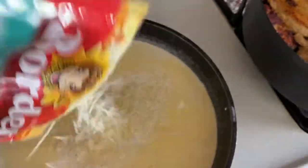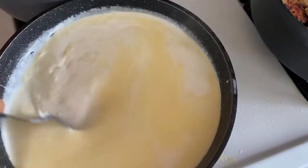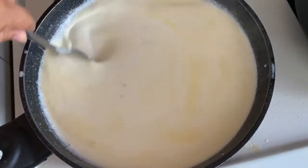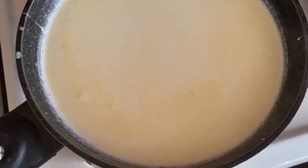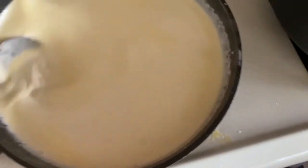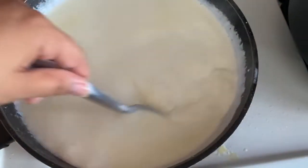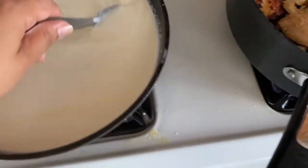Then I add half — well more than half, about three-fourths — of the other bag of parmesan cheese. Just like that, then you mix it. You literally just don't stop moving it so the cheese doesn't stick to the bottom. Just keep moving it in a circle.